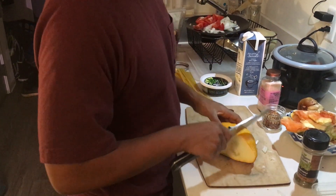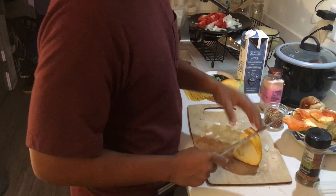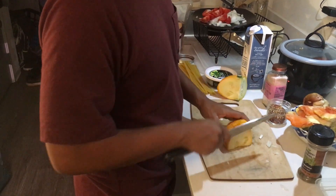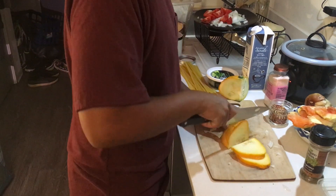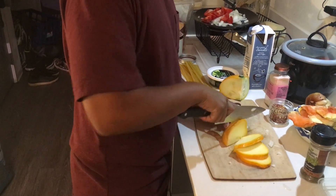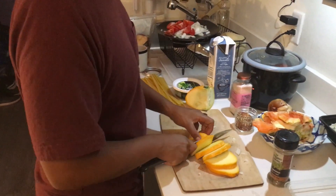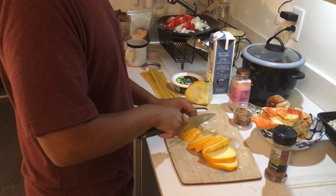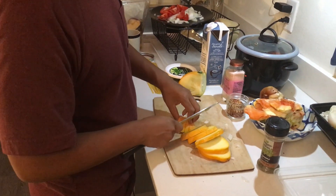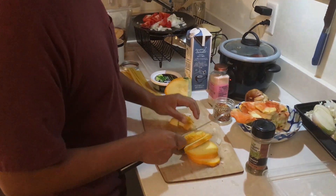Something I really like using is squash. This particular squash is called the patty pan squash, and we actually grow it ourselves over at Hilltop Urban Gardens. It's just a really nice looking squash and it tastes really good. I don't see it a lot in supermarkets. If you're using just a zucchini or any other type of summer squash, that's completely fine too.